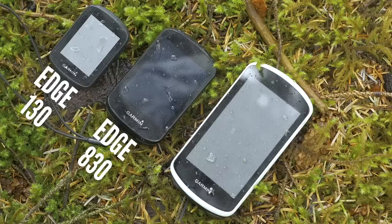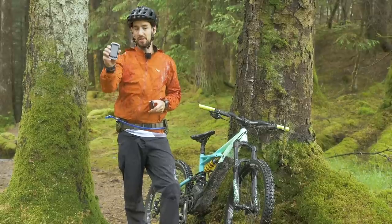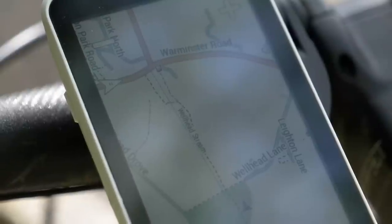This is the brand new Edge 830 — loads of functionality, top of the range. Then you've got the 1030, a much bigger computer. Look at the size of the screen — you get a lot more information on there. If you're doing bigger rides, you can get a really detailed map on that big screen. Also, the size of it means it's got a bigger battery in there.